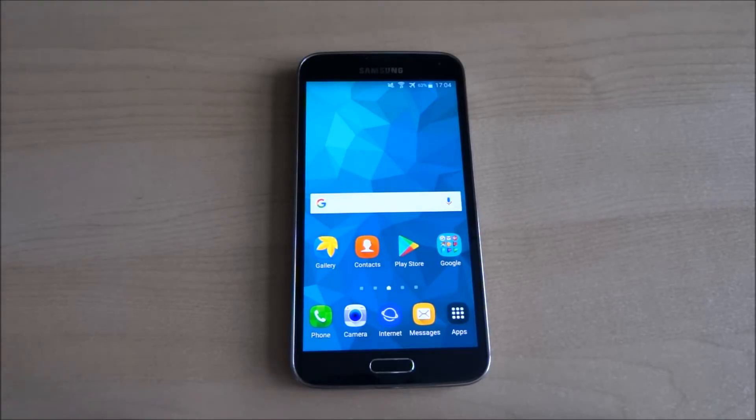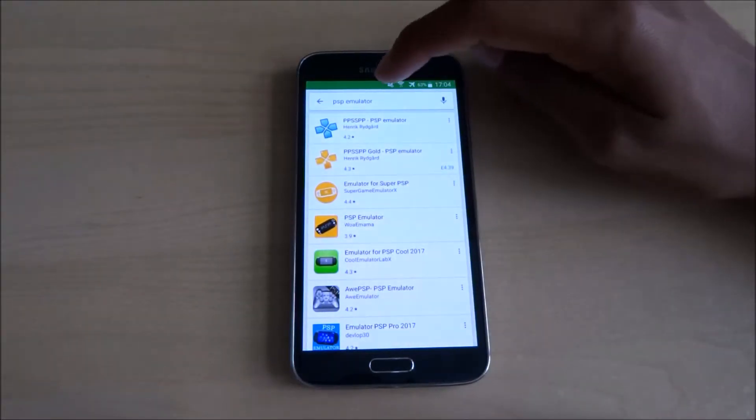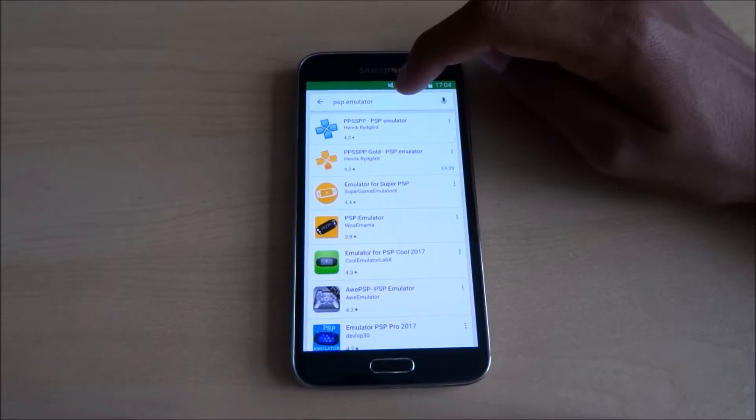Hi there, today we're going to show you how to set up your Android device as a PSP gaming console. First of all, you need an Android device — anything, even a mobile or a tablet. In this case we've got a mobile. So go to the Play Store and type in PSP emulator.